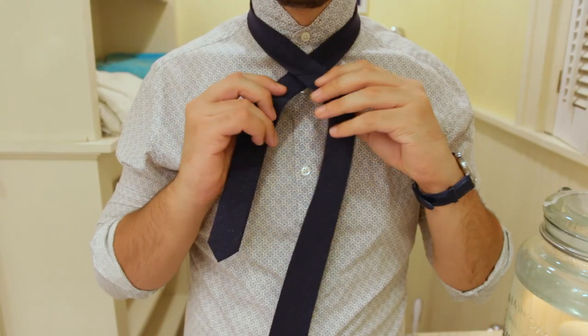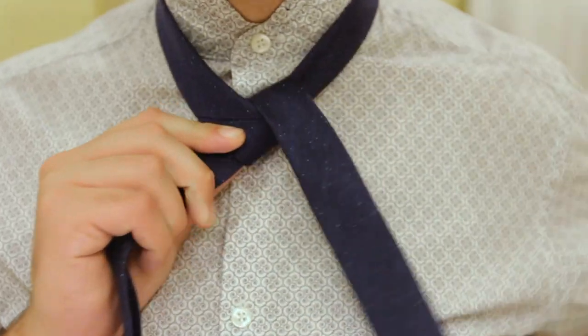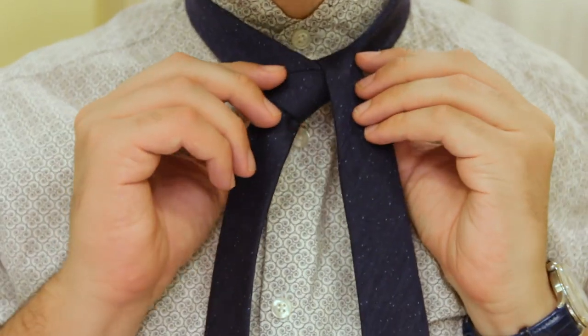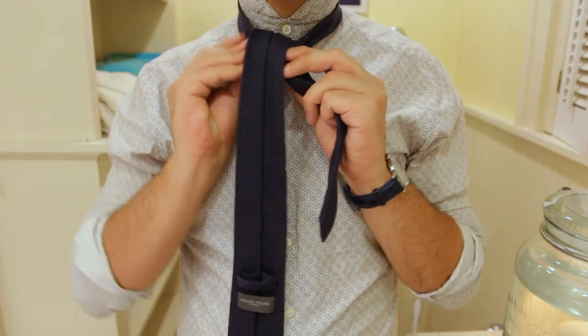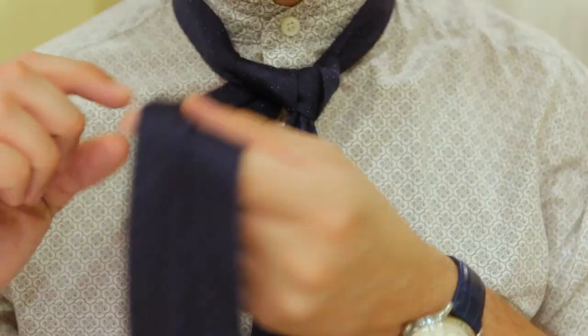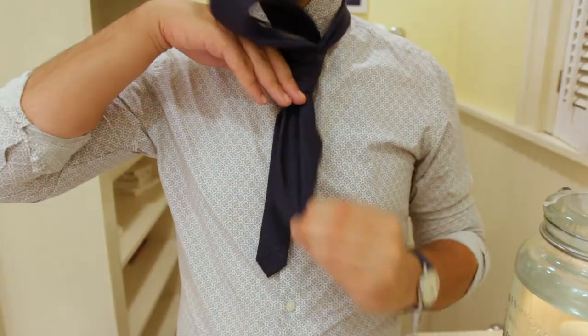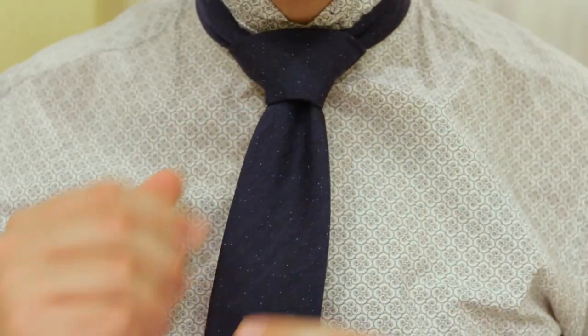Same as before — the wide end on the right and the skinny end on your left. Put the wide end over the small end, then bring it up from behind and back down the same side. Now attack from behind the right side, go across the front, and we've got a loop. Go up from behind and down through the knot. True the knot, slide that bad boy up, and we've got a full Windsor.